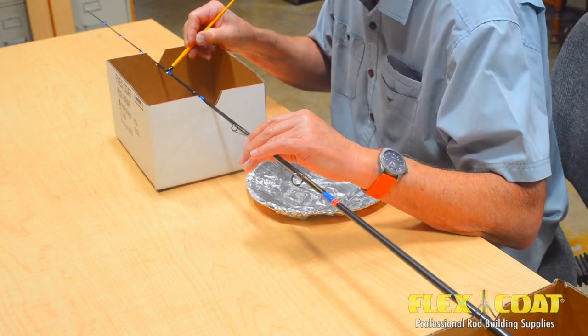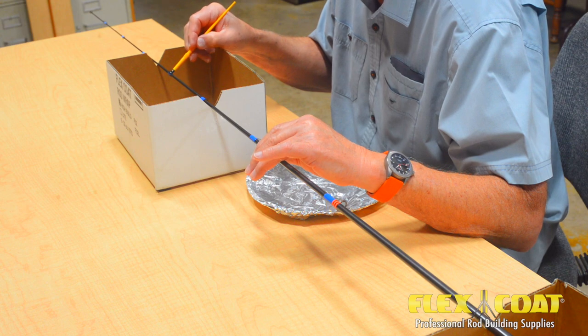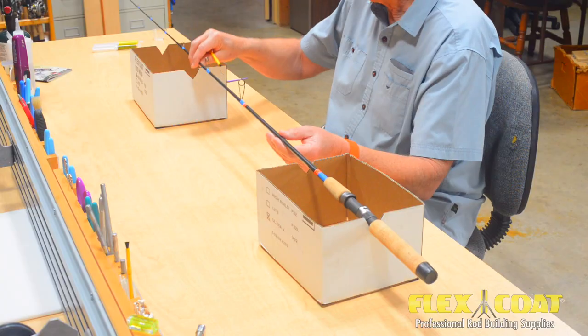This simple rod finish method can achieve a high quality finish with no need to rotate during cure. All you need to get started is your wrapped rod, a flex coat rod finish kit, and a couple of boxes with cuts in them to support your rod.